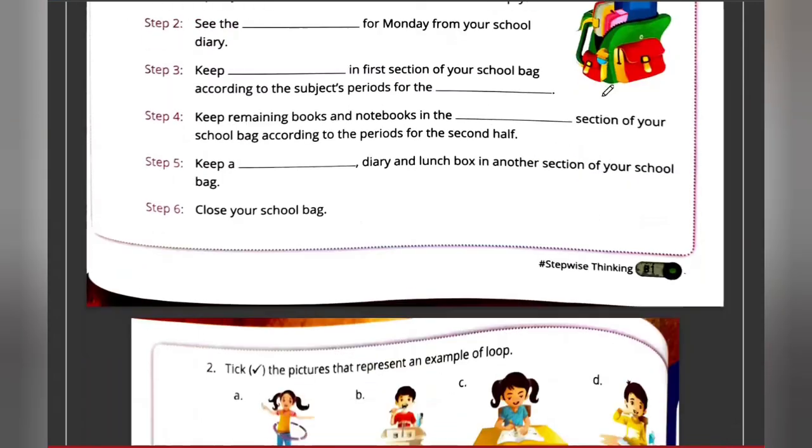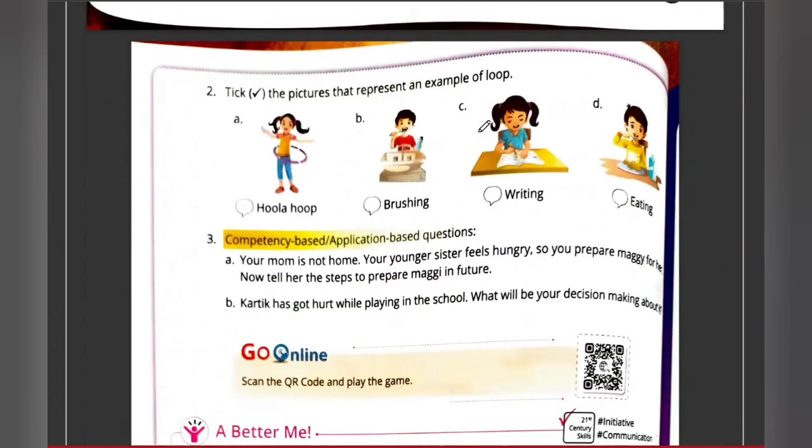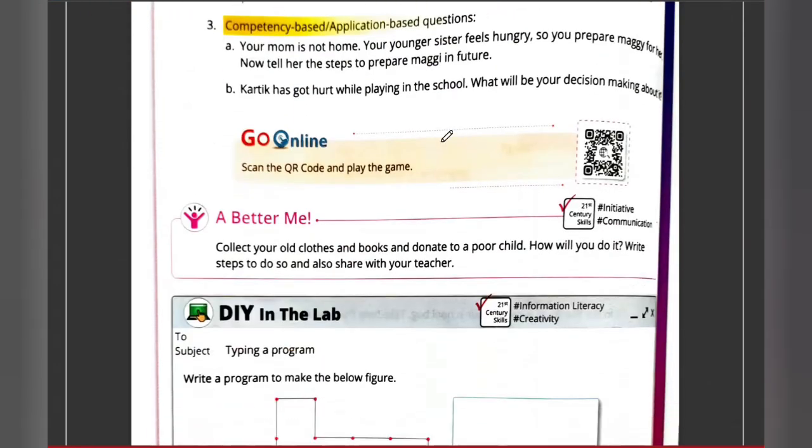Then keep your pencil box, diary, and lunch box in another section. Next, identify which pictures represent a loop — brushing teeth, skipping rope, writing again and again, and eating continuously are all examples of repetition, so they are all loops.